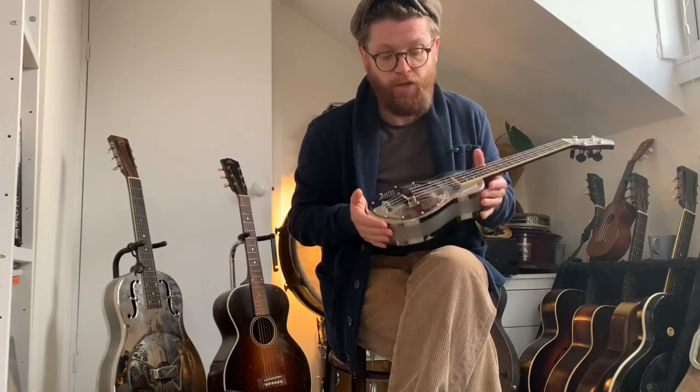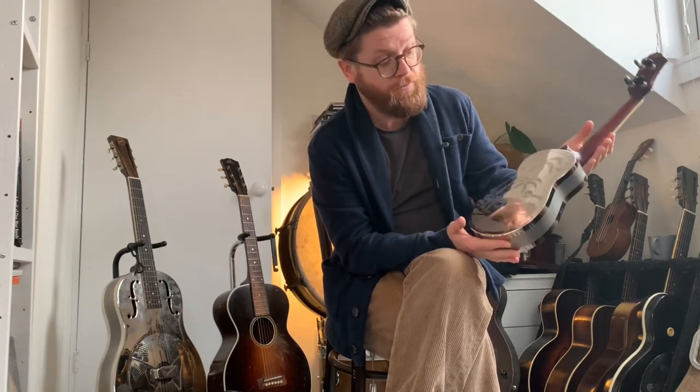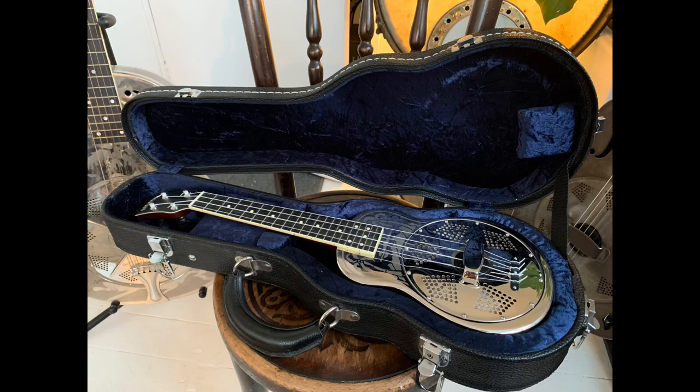I think these sell new for about two and a half to three thousand pounds. And by the way, this is basically new — it's never been gigged. The original owner played it maybe three times, took it out of the case three times and put it away. So let's get to the story of how I came by this.